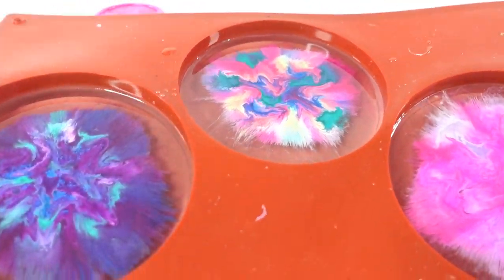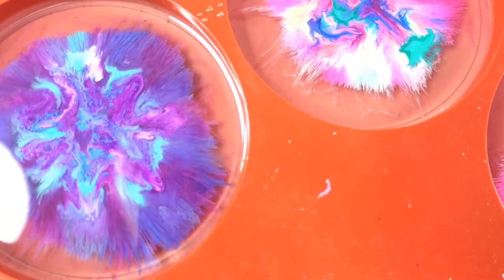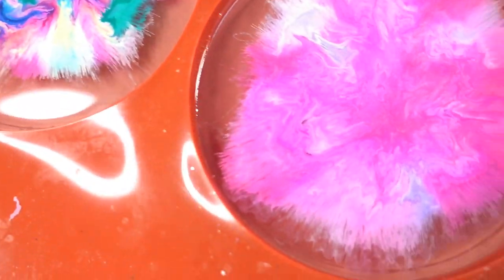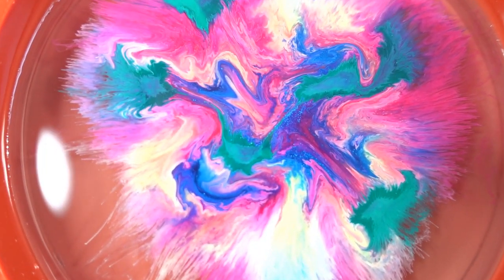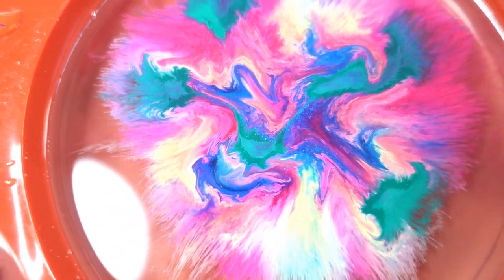Alright everyone, it's been a day and we are ready to demold. Just take a look at the back - it is so pretty. Oh my goodness. I really love how the inks just kind of melded together and formed these really cool patterns.